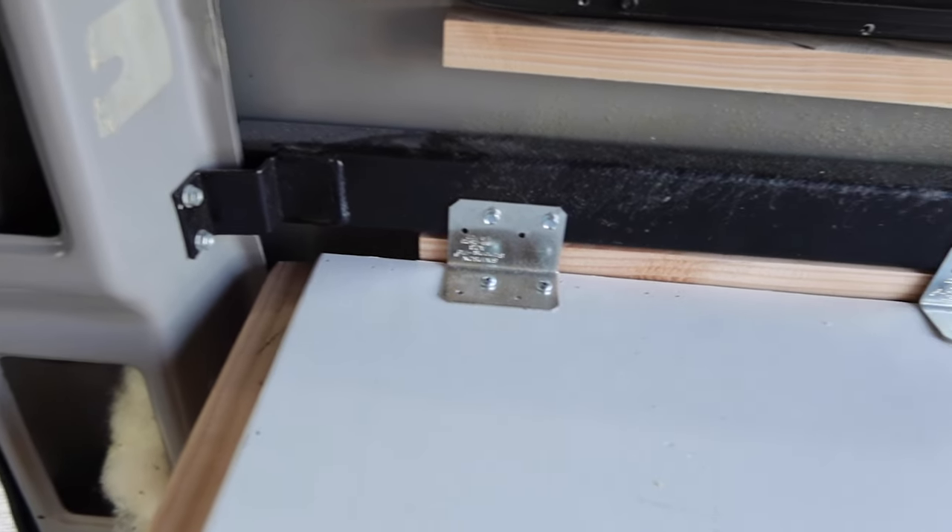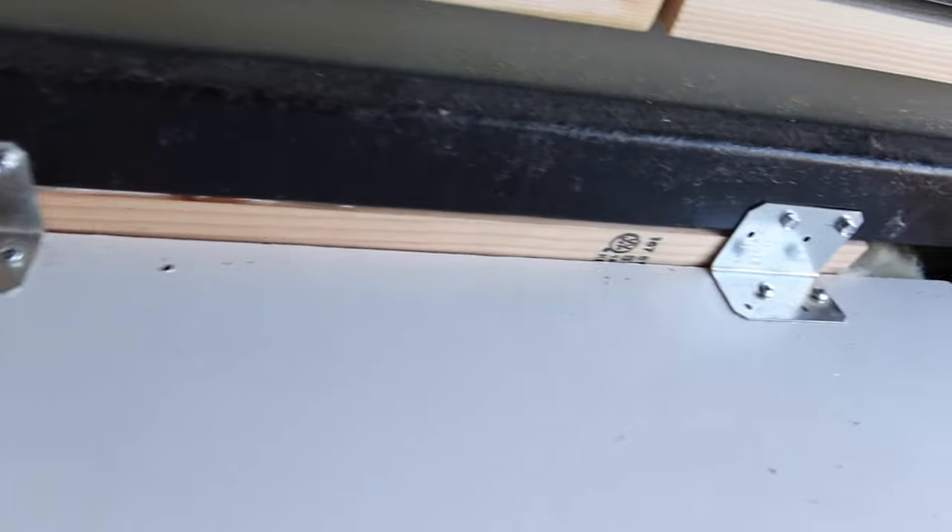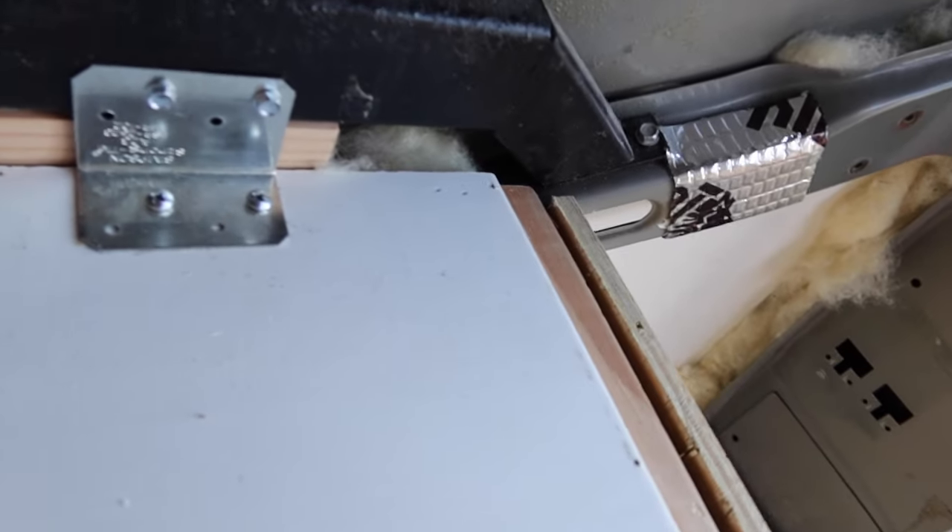By the time we got the wheel well box over the wheel well, we knew we weren't going to use it to carry heavy things like the battery. We were at first going to use L-brackets to secure the wheel well box to the floor so it wouldn't move around, but after we decided we weren't putting anything heavy on top, we decided just to secure the back part of the wheel well and attach it straight to the metal bar on the van.